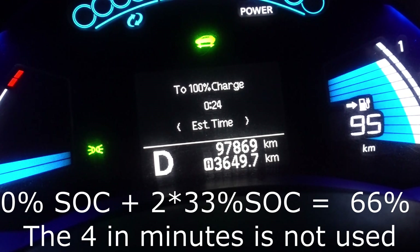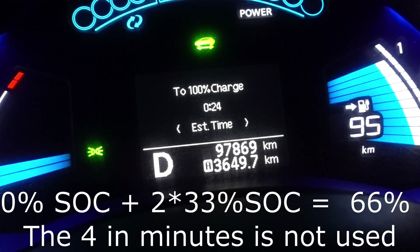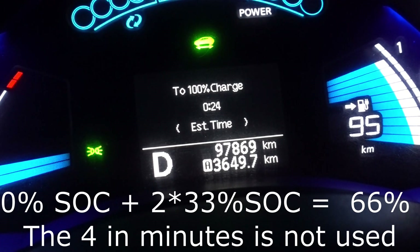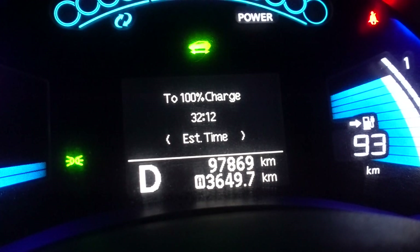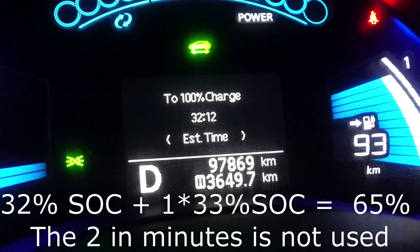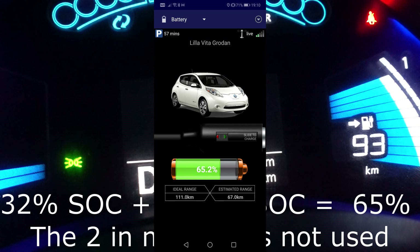Now we will wait a few more minutes and we should be seeing the minutes side change down to 1 on the right side, and then we will get our state-of-charge percentage on the left. Just as I adjusted the camera lens, there it happened. So now the state of charge is on the minutes side — we have 12 minutes. That means 1 times 33 plus 32, which gives us a state of charge of 65%.